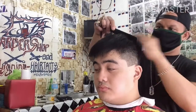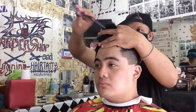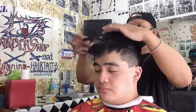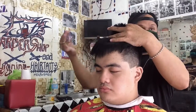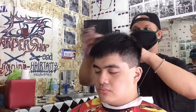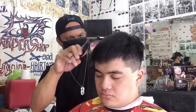Diba nakikita nyo na medyo okay na. So medyo matagal din ang pagtitrim dahil hindi basta-basta po magtitrim lang po tayo ng ganun-ganun na lang. Dahil bawat pitik ng ating gunting ay kailangan na maganda po ang kalalabasan ng ating pagtitrim, pagputol sa kanyang haba ng buhok sa taas. Kahit pa paano sa inyong panunod ay mapagkuhanan ninyo ng ideal kung paano ako nagtitrim sa mga ganitong klase ng buhok o gupit.